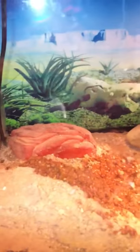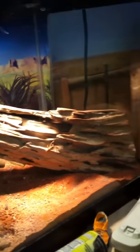Alright, this is a video on my desert tank I just set up. I have two types of lizards in here. One you can see back there, that's a desert horned lizard, and the other little guy is down in there, that's a desert gecko.